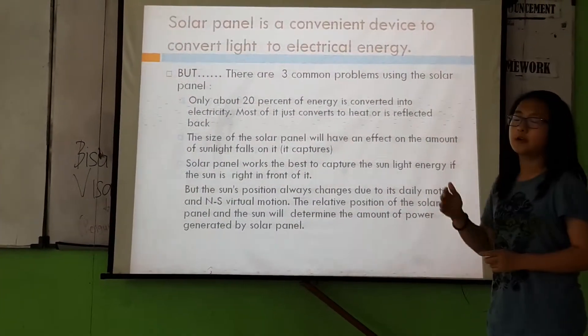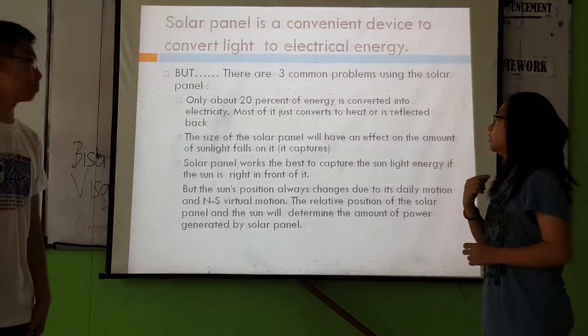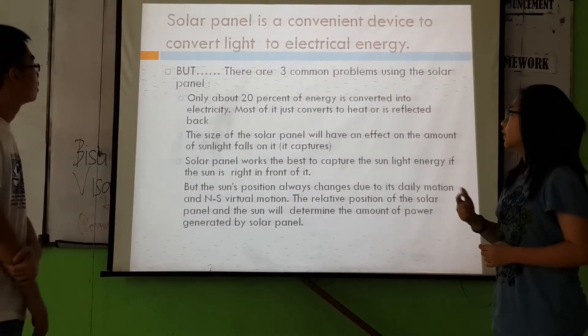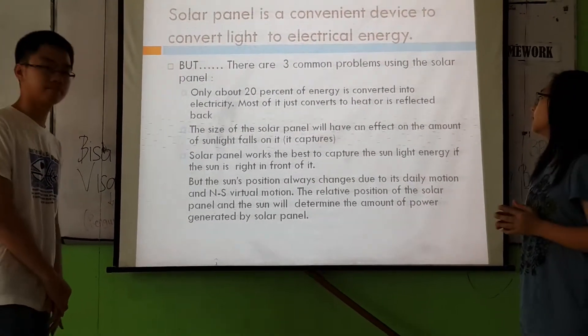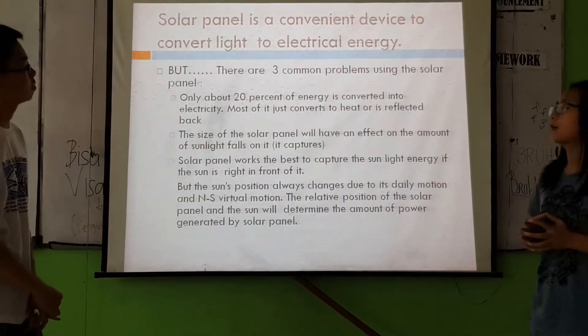It is a very convenient device, but it has three common problems. The first is that only about 3% of the energy is converted into electricity — most of it just converts to heat or is reflected back. The second is that the size of the solar panel will have an effect on the amount of sunlight that falls on it.